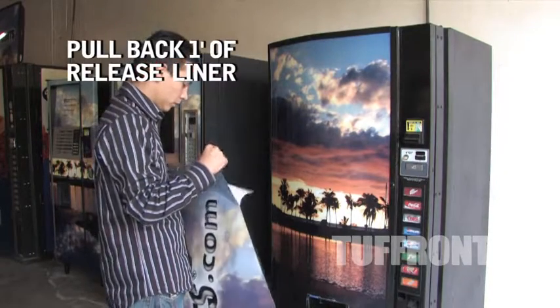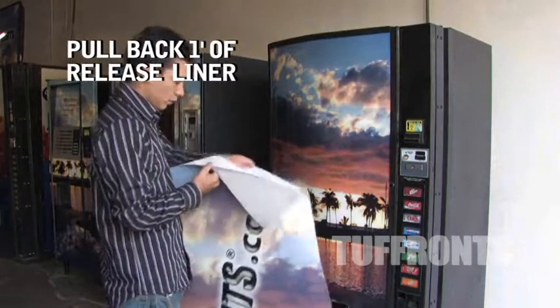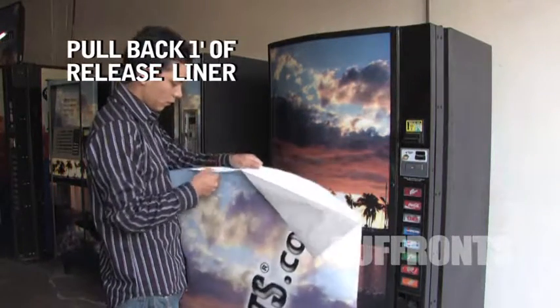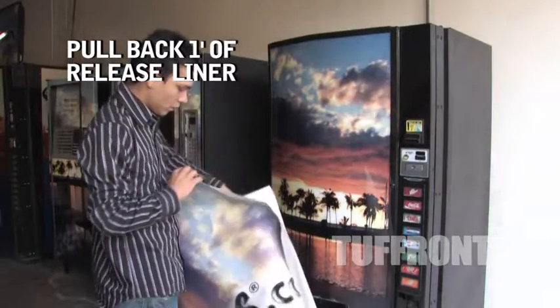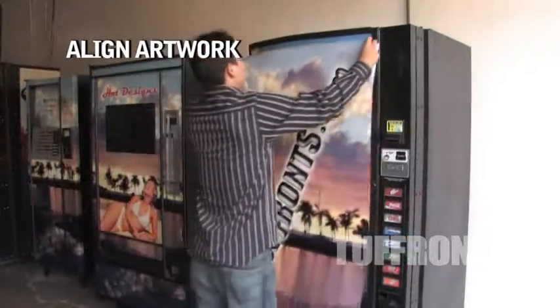Pull back one foot of release liner. Tack the material in place and align the artwork.